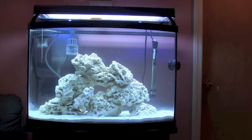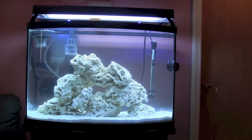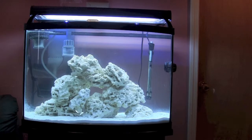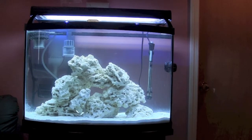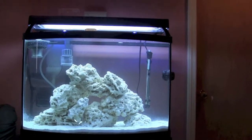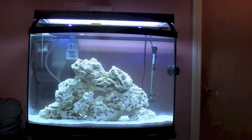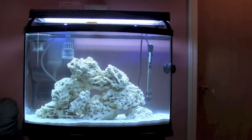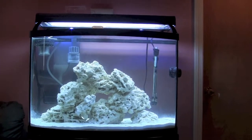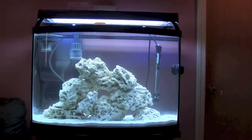This is day 10 status update of the 36 gallon bowfront saltwater aquarium conversion from freshwater. I have a lot of mistakes to report today that I've made in the last week, so those that are in my boat starting out and watching this video may be able to avoid some of the pitfalls I'm coming across.